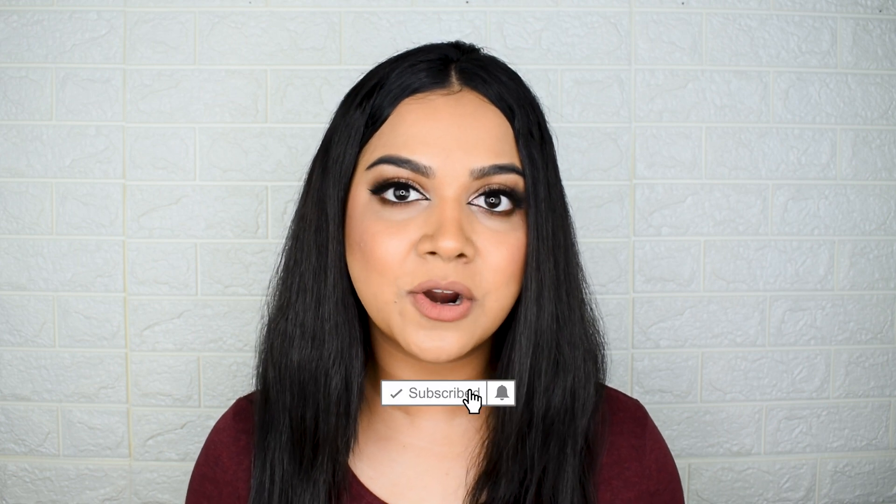I also posted a try-on and review of the newly launched Sugar Good Moodies lipstick about a week ago — check that out and the link is in the description. If you liked this video, give me a big thumbs up and subscribe to my channel. It took a lot of time, planning, and effort, so let me know your feedback in the comments below. Until next time, bye!